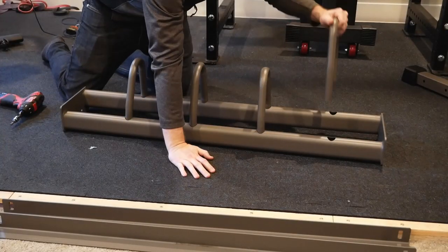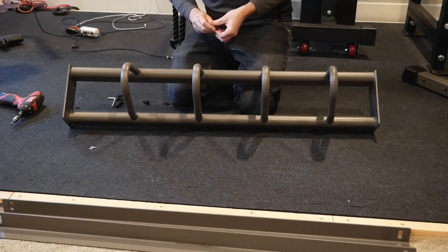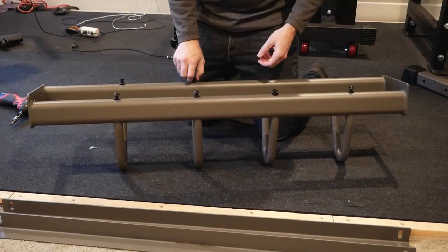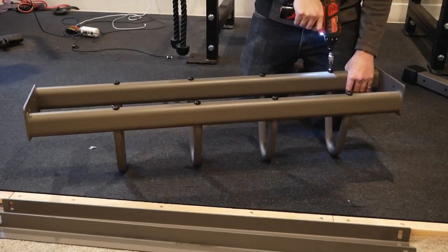Watch your orientation here as each spacer is slightly asymmetrical due to one beam being slightly lower than the other. I used a small driver to speed up the process, but the hex key alone would work. Unlike the rest of the nuts and bolts, you can go ahead and fully tighten these right now.